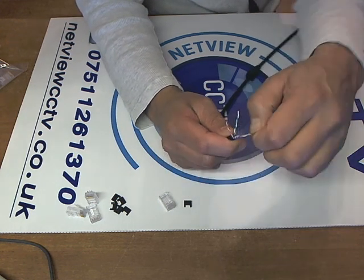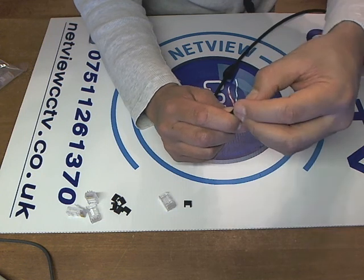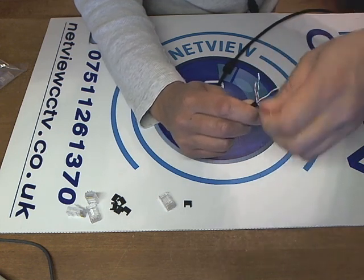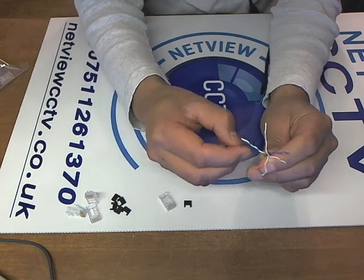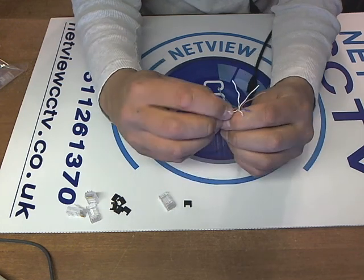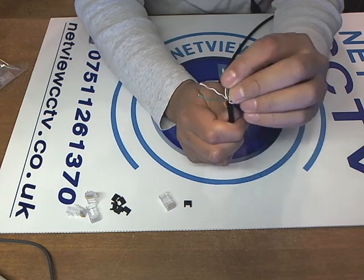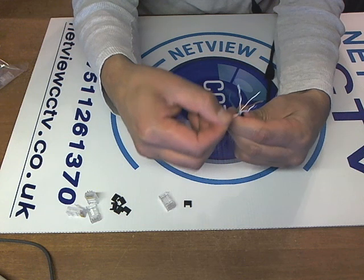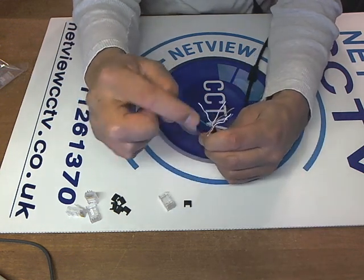We've got our four pairs now. We're just going to untwist them to make life easy. There we go — we've got the blue and white-blue, orange and white-orange, and also the green and white-green. We're going to put them in a standard straight-through method. The color code for that is: firstly white-orange, secondly orange. I keep pulling out the cable while doing this to straighten it out so it doesn't cross over.